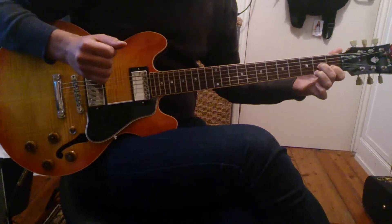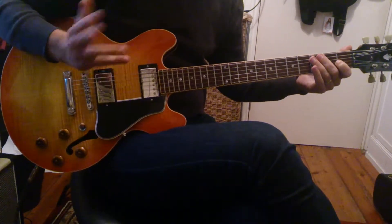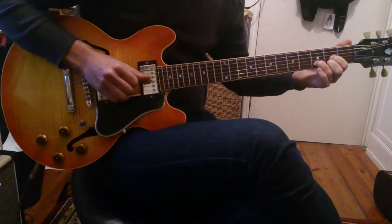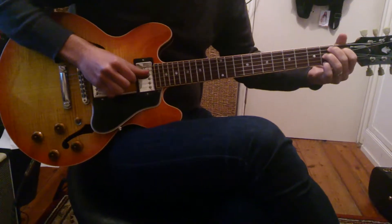Then it'll ring. First time through, then it repeats the verse, and then runs through that bridgey bit again. And then the chorus is C, D, G, G7, B7.